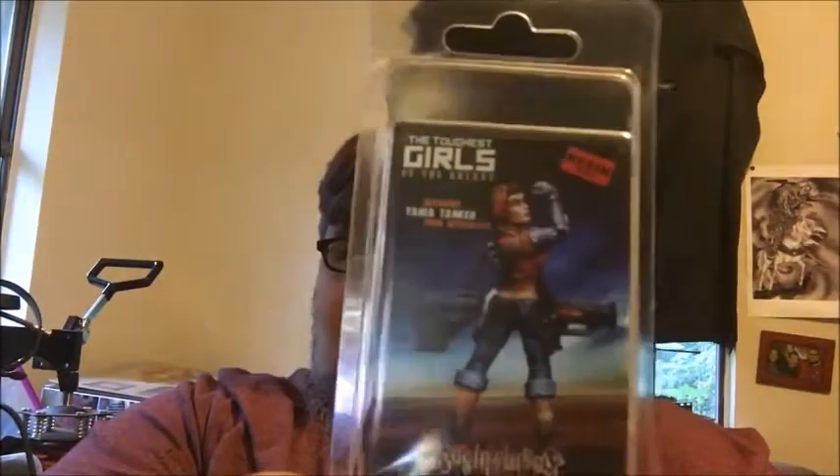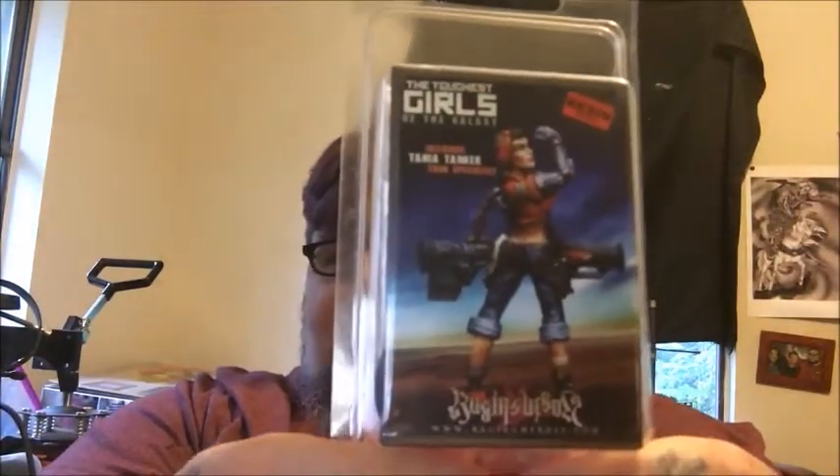I've been eyeballing this one for the longest time and I happened to cross it on eBay. Normally it's like an $18 figure, but I snatched it up for $10 or $15 — I can't remember — no free shipping. Here's the front of the package — that is Tanya, the Tank Specialist.